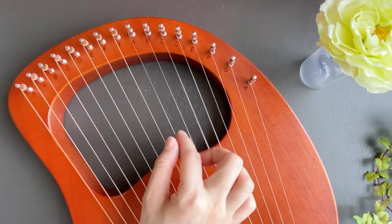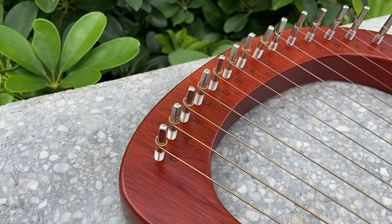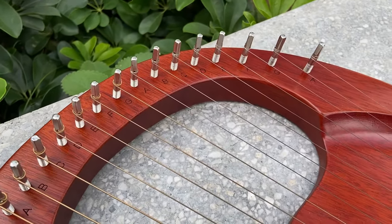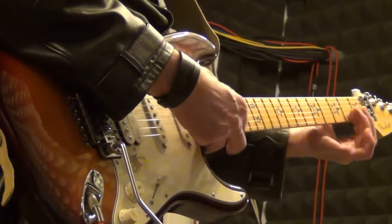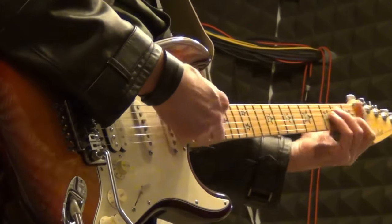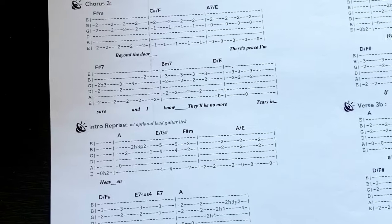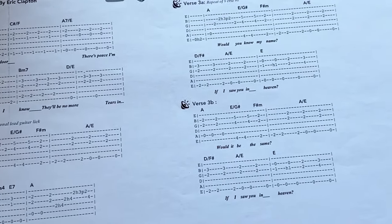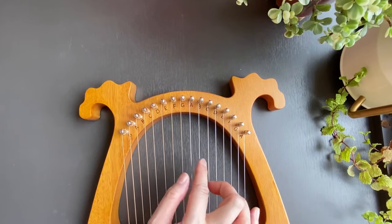People have asked me: is the lyre harp easy to learn, even for someone with no experience with music? Before starting the lyre harp, I only knew some guitar. The techniques don't really translate from the guitar to the lyre, and I read guitar tablatures instead of sheet music.